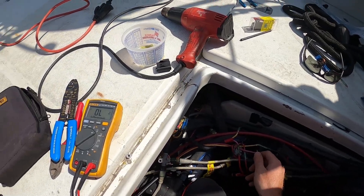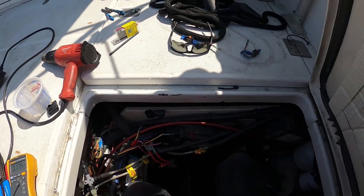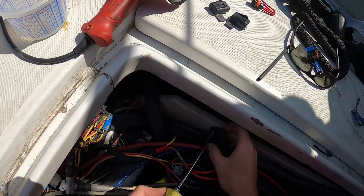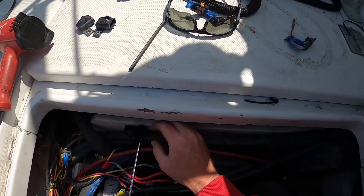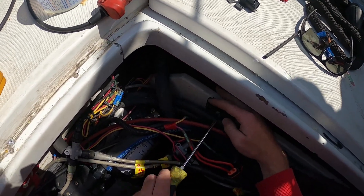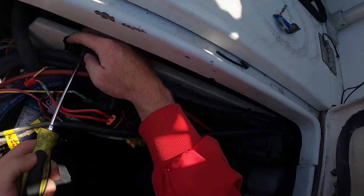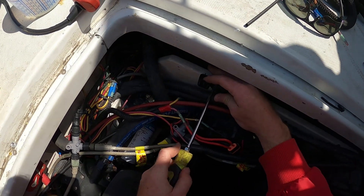Now we don't have the charger hooked up so the voltage will be lower, but 12.8 is really good voltage. Now I see why they did it like this — there was no other way to get this here. Unfortunately the one that's upside down — I hate that — but that's how it's gonna have to be. Exactly the way it was.